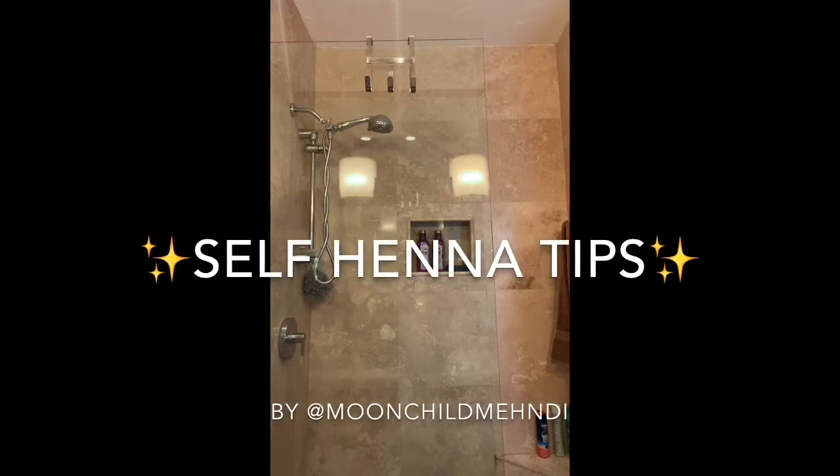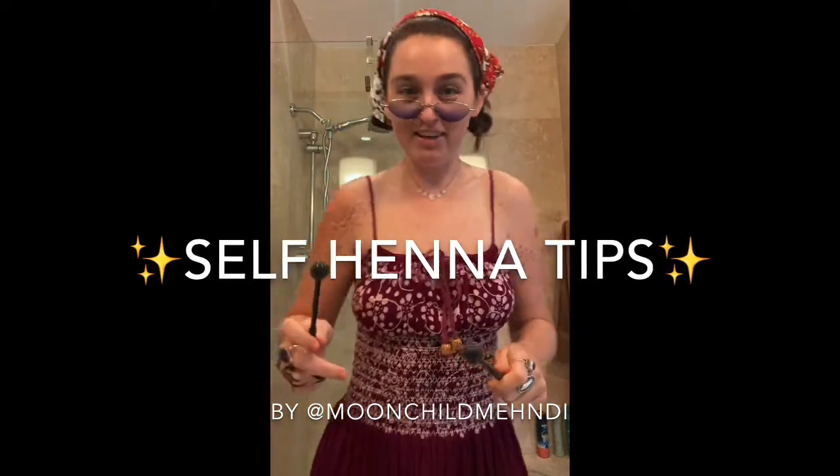Self Henna Tips by Moonchild Mendy. Hola! And bienvenido!